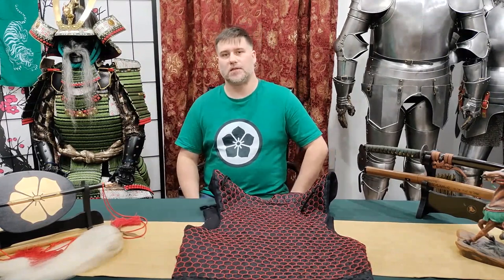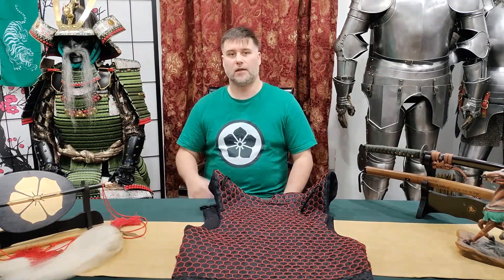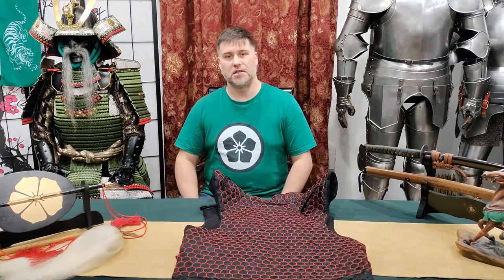So that was seven supplemental samurai armors, plus the bonus video. I hope you've enjoyed the mini-series. If you haven't already, hit that like button, give me a comment below, subscribe if you haven't — join the samurai squad. This is Samurai James, and thanks for watching. Sayonara.